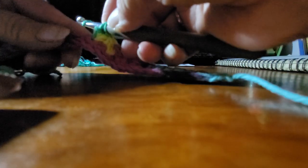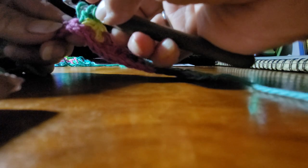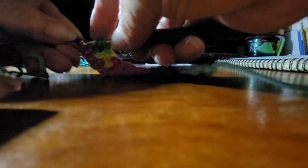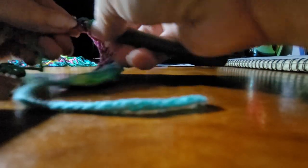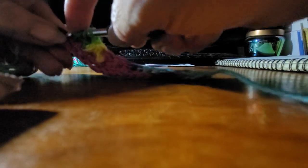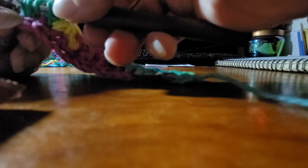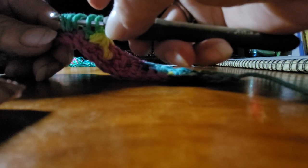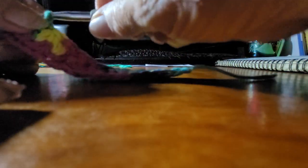Make a loop, skip this one, go in the next one. Make another loop, go in the next one, go in the same one. You got one, two, three, four, five, six loops on there. Go through all six loops.